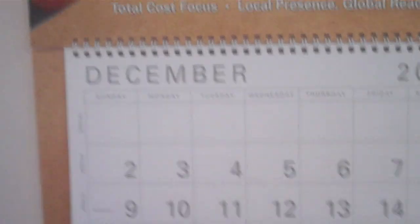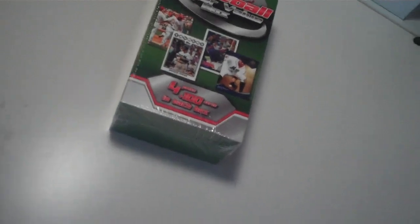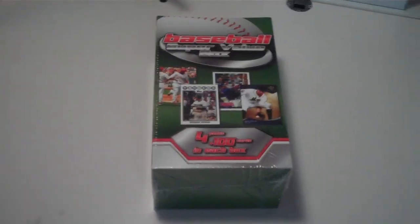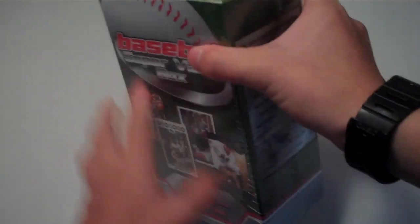I got this pretty cool calendar — my dad got it from work, it's a 2013 calendar, just three months but really nice. Today's December 2nd. I'm really excited because I haven't posted a video in a long time and I'm happy to get some more cards to open for y'all. I promise I'll have some more figure reviews coming up soon, so stay and look out for that. Let's go ahead and crack open this box.